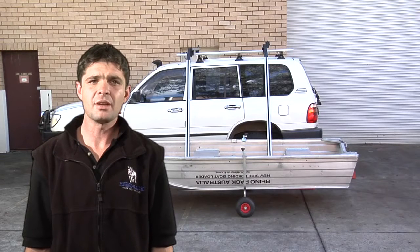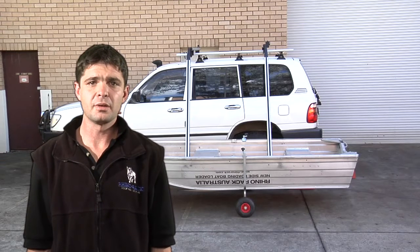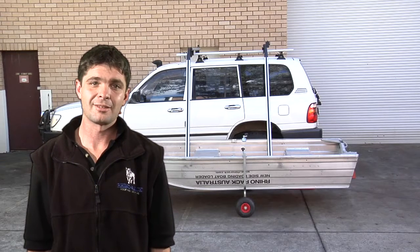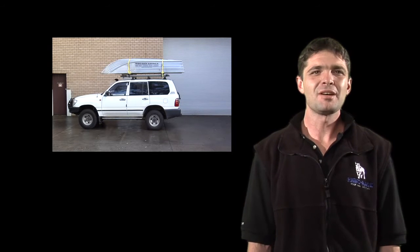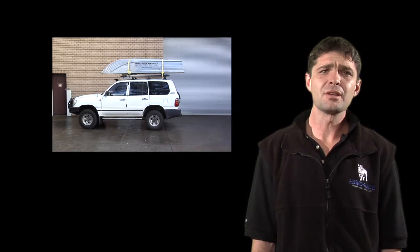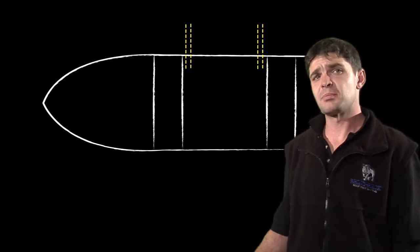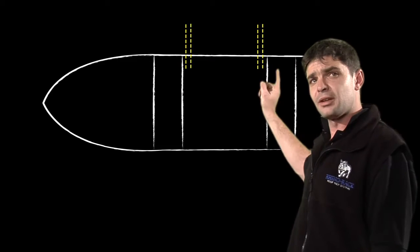Boats come in all shapes and sizes. Whether you have a boat with two or three seats, a raised bow or not, the side boat loader is fully adjustable to cater for most boat configurations. When visualising your ramp positions, consider the length of your boat. For short boats — 9 to 10 feet with two seats — position your ramps behind the front seat and in front of the rear seat.